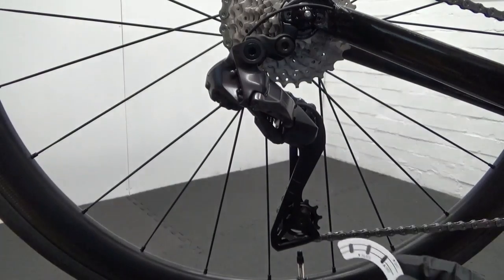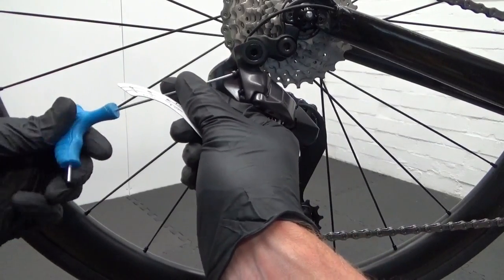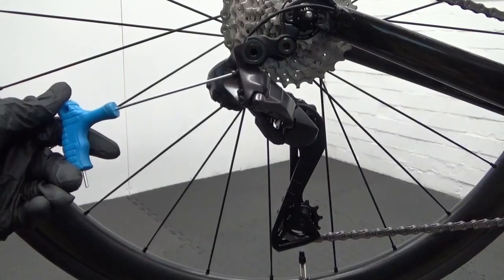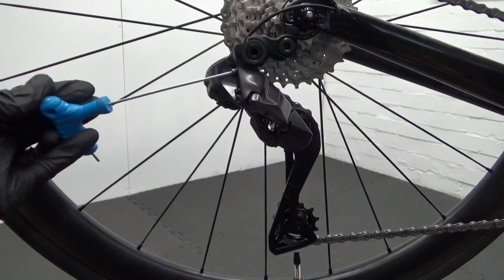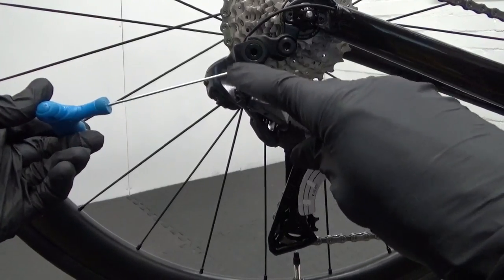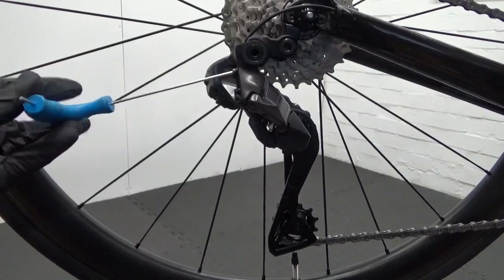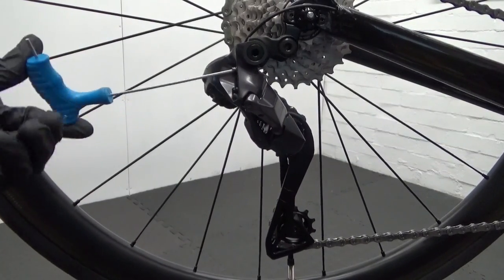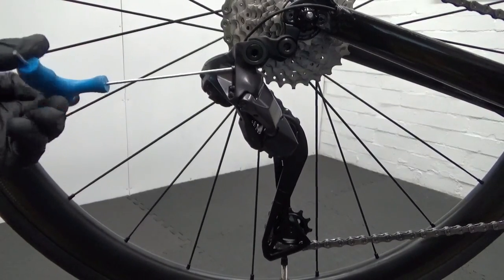What we'll do is wind that B-screw in and you'll see this gap here open up. I'll remove the two B-screws out of each derailleur just to show you them. We'll wind this in all the way until it stops — that's basically there.